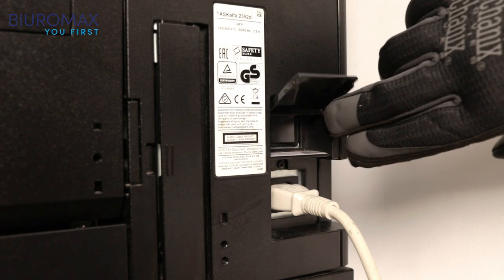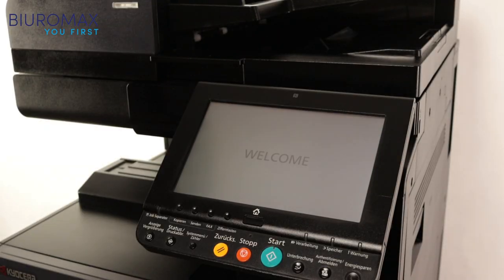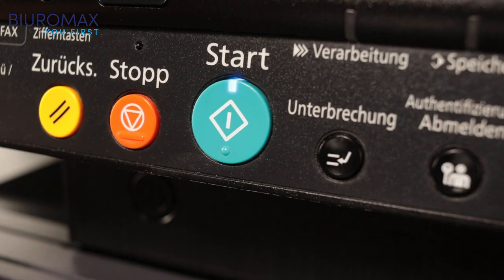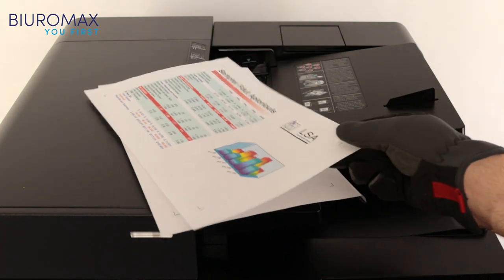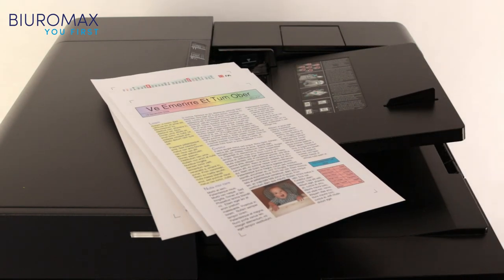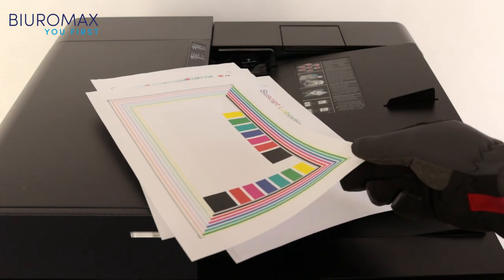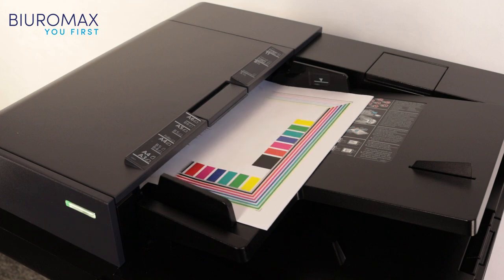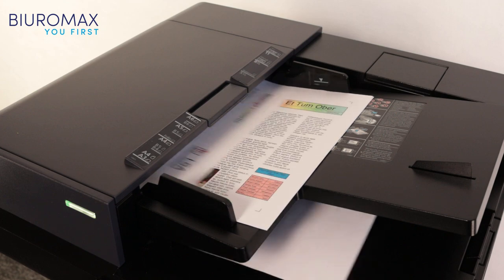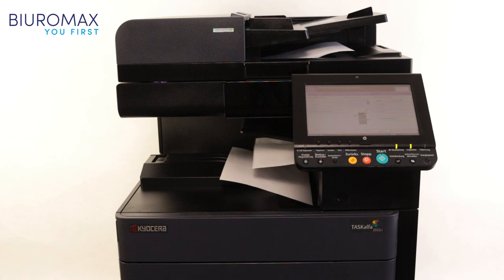We start the test by making 400 copies of specially prepared test sheets with 5% toner coverage. After 400 copies of the original toners, test prints are made which will be used for comparison after 12,000 copies.